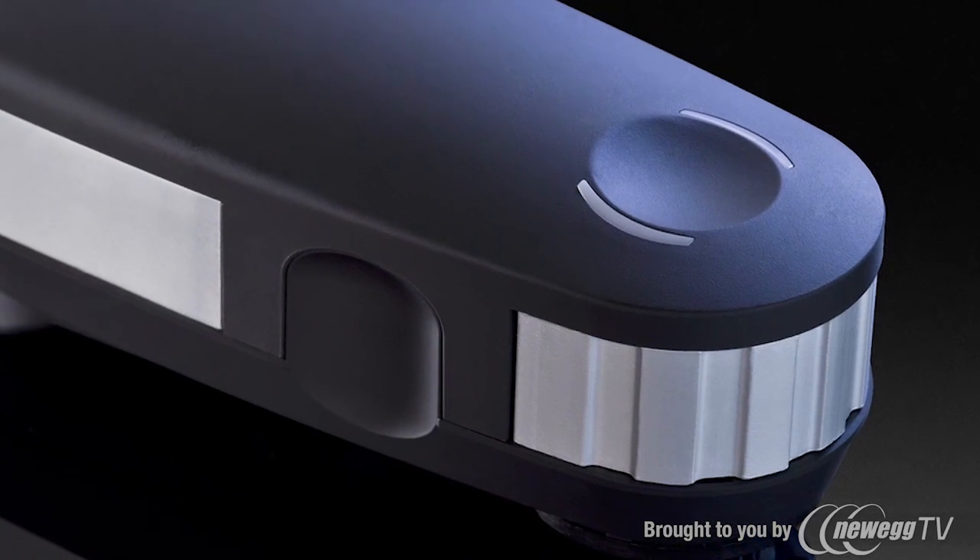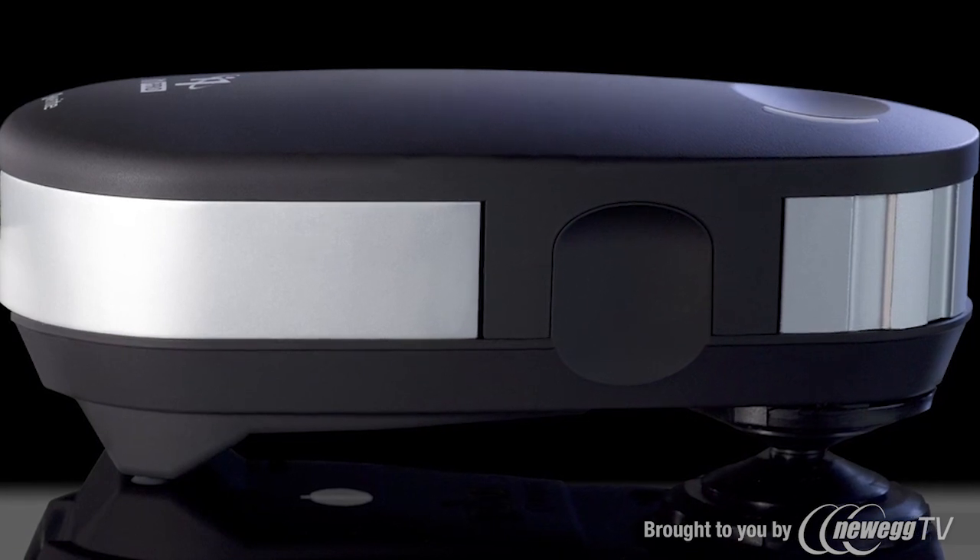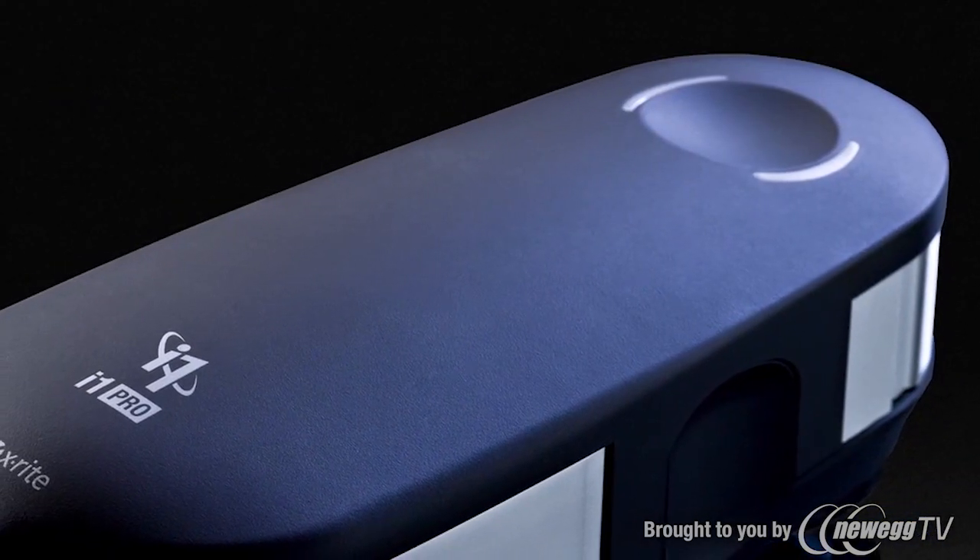The new i1 Pro 2 spectrophotometer introduces a new level of color accuracy, versatility, ergonomics and an expanded professional level feature set.